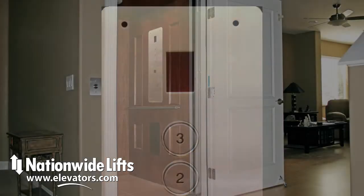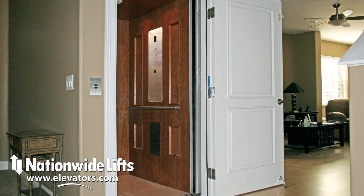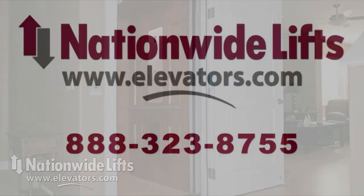If you are considering an elevator for your home, odds are the Freedom Green will be a great fit. Call us or visit our website for additional info on the Freedom Green.